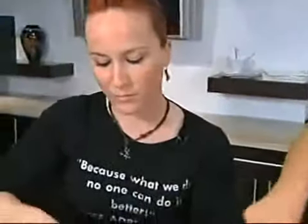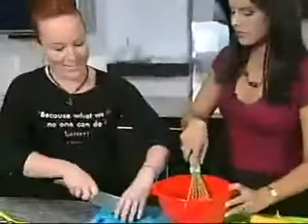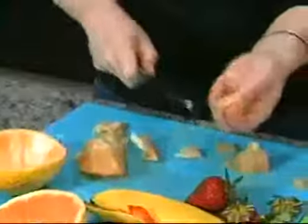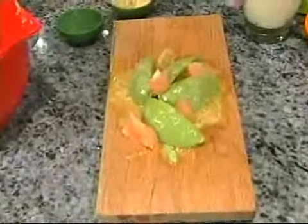Grapefruit — doesn't it also help to burn fat? Absolutely. You should integrate grapefruit in your diet daily just because it helps you burn fat. And we have a hash avocado here. We're going to cut it into four pieces. So, here you have a very easy and very healthy avocado and grapefruit salad.